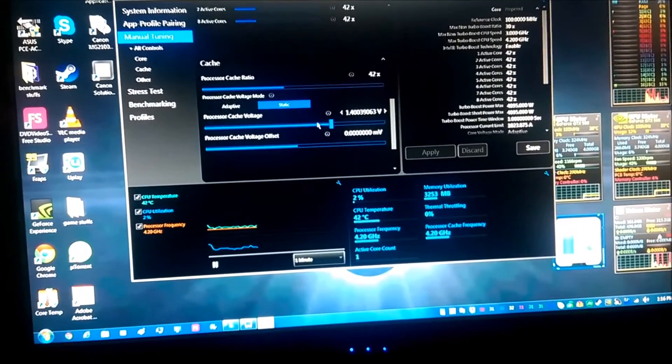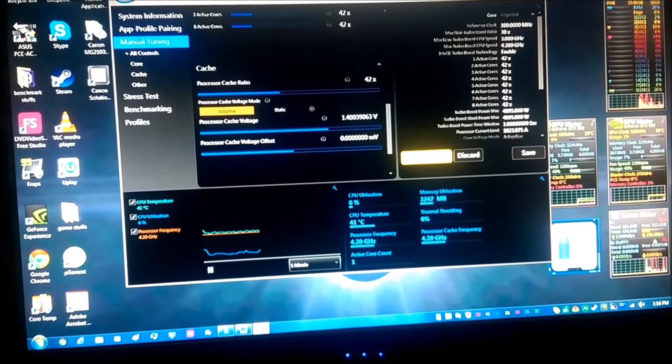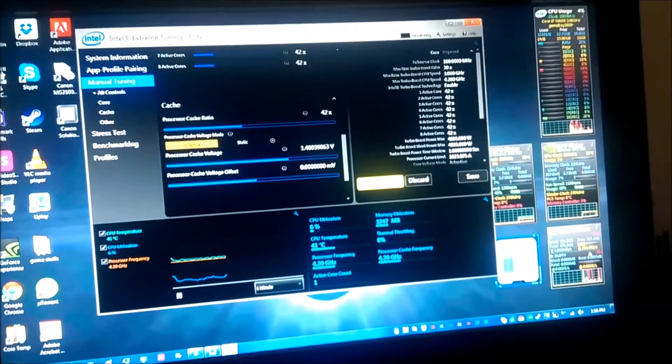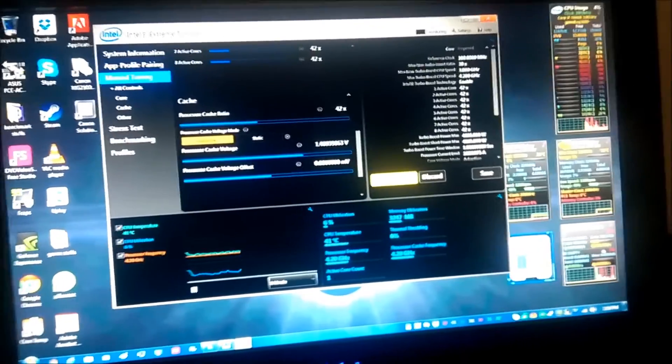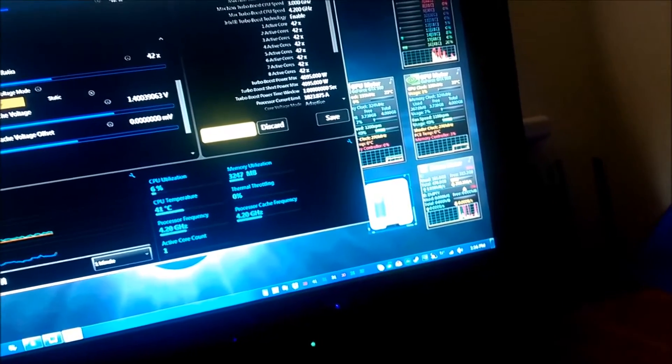We're going to try cache voltage mode. Core voltage mode seems sort of frozen. Let's not do that again — unless my mouse is just being dumb. Nope, everything froze. Nothing's working. Yay, I can see the limits of my computer!